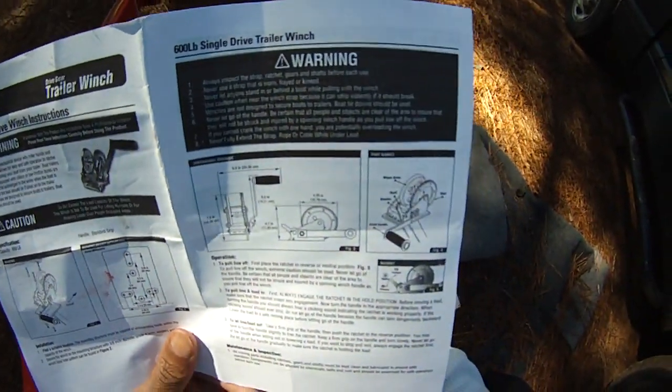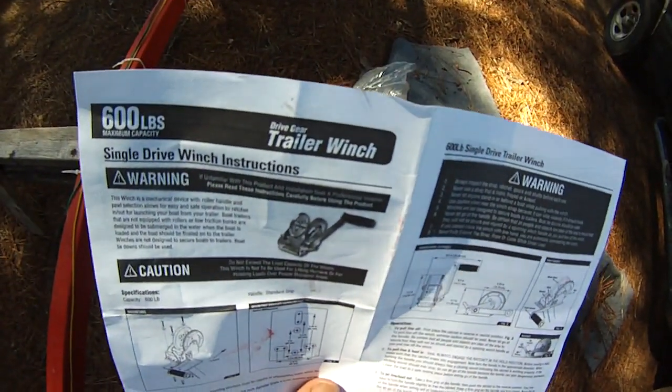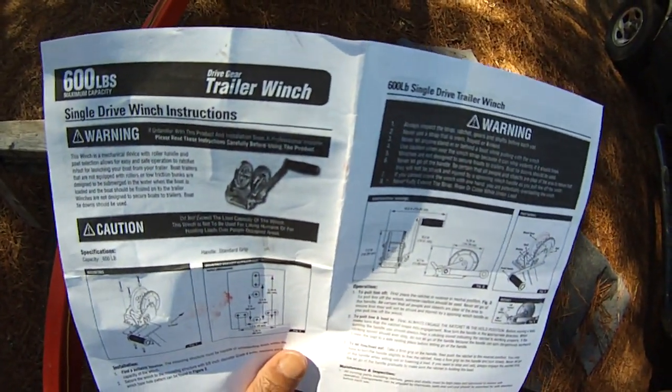It doesn't look like it comes with the bolts, so I may have to go buy some bolts or look around the house and see what I have.